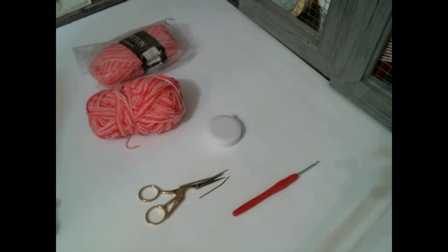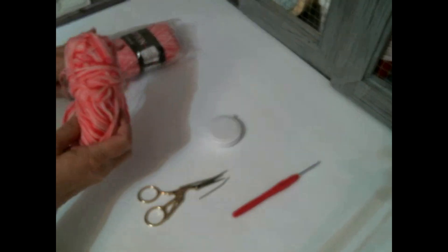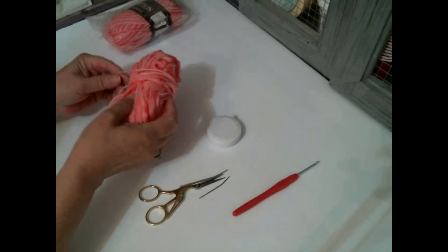Hello everyone and welcome to Crafting with Amy. Today I'm going to be making just your basic granny square.